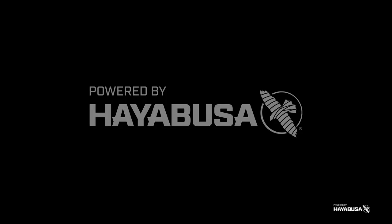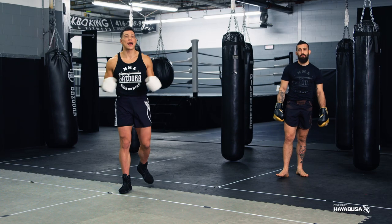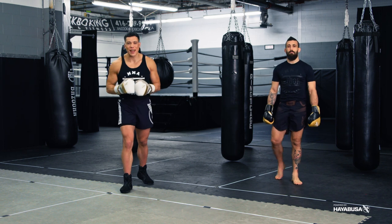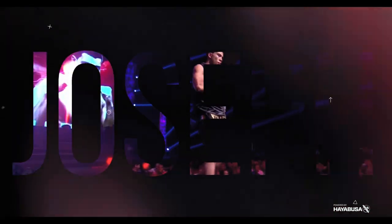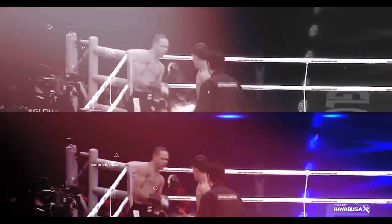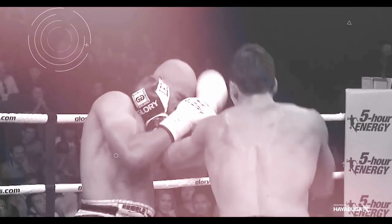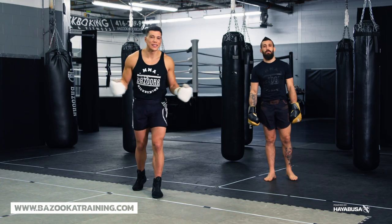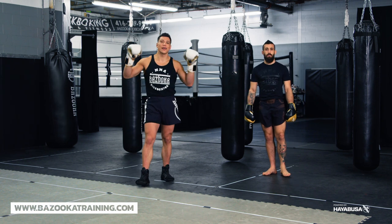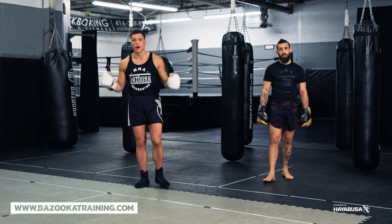Welcome back to Bazooka Kickboxing and MMA. Today's episode, powered by Hayabusa, is all about the strategies and tactics you need to beat your first southpaw. We're breaking down how to fight a southpaw for the first time, and we're doing it in four very important parts.